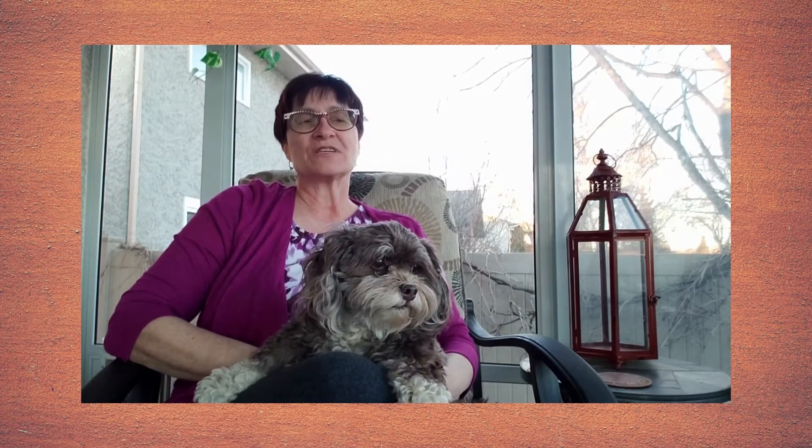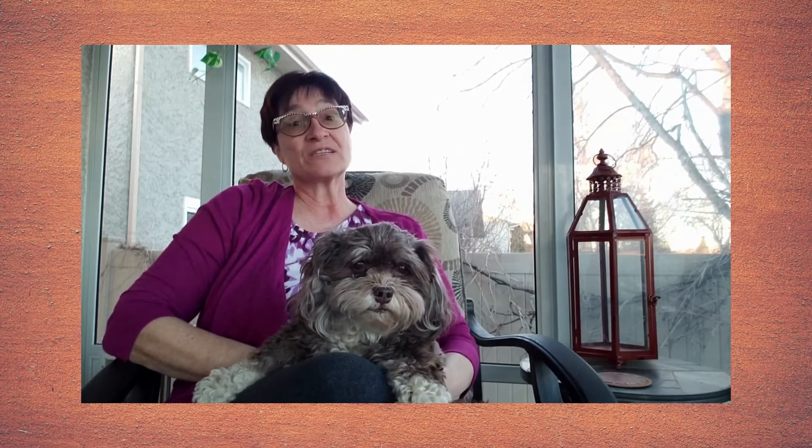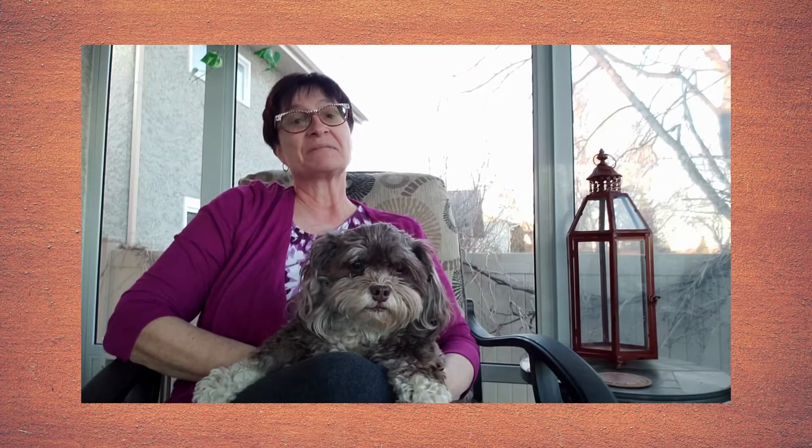Welcome to Trick Time. Today we're teaching our dog to put its front paws onto an object. This trick is one that you use in daily life, maybe more often than you think. It's also a versatile building block that can be built on as you progress through the higher trick levels.